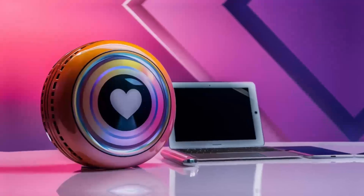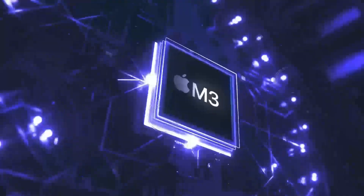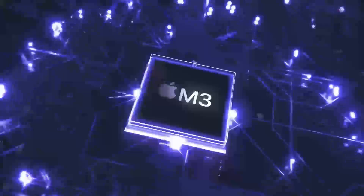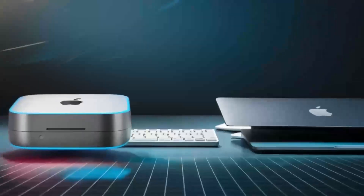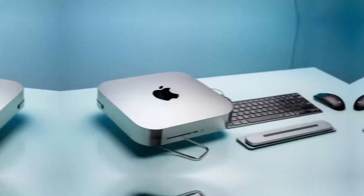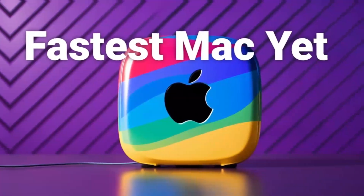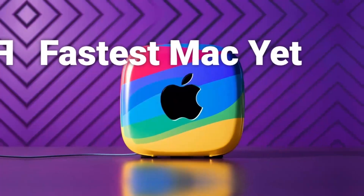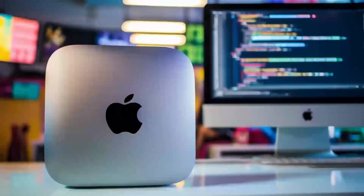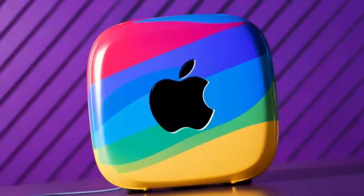If you're familiar with the Mac Mini's compact form factor, you'll know that while it packs plenty of power, it can sometimes feel cramped when you try to connect multiple peripherals. That's where this stand and hub come in. It not only elevates your Mac Mini but also provides expanded functionality, including an NVMe enclosure for fast storage, legacy USB-A ports for older peripherals, and sleek aluminum construction that complements the minimalist Apple look.